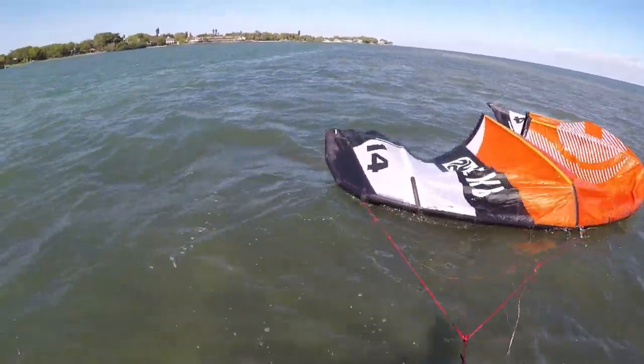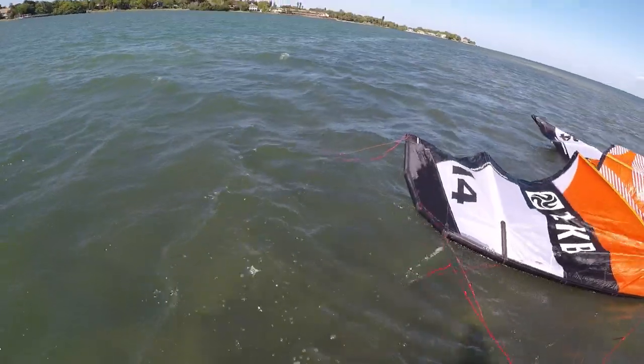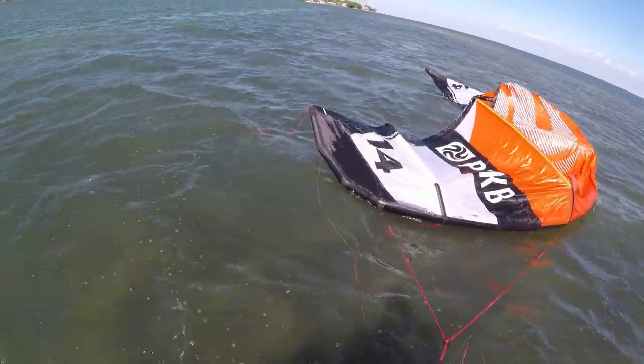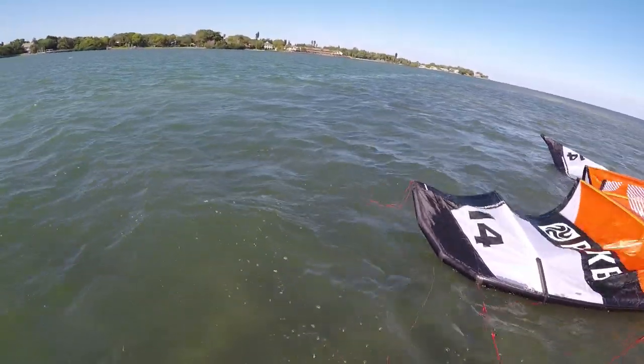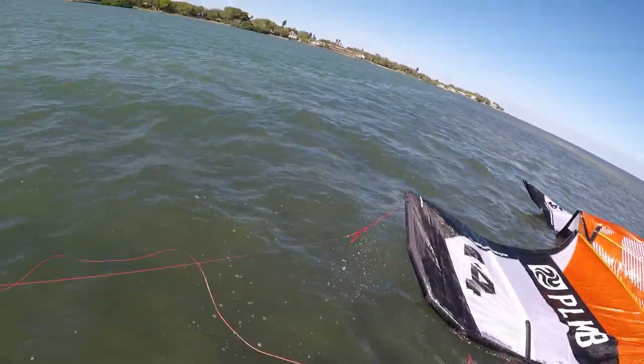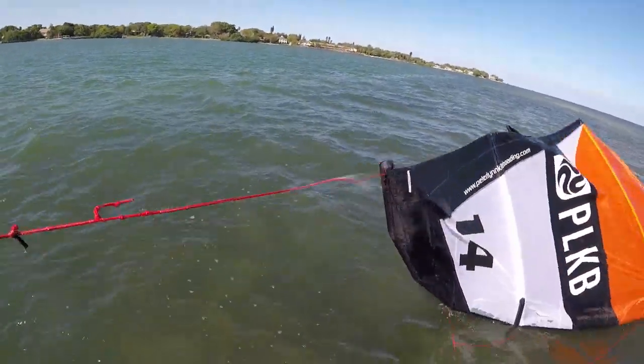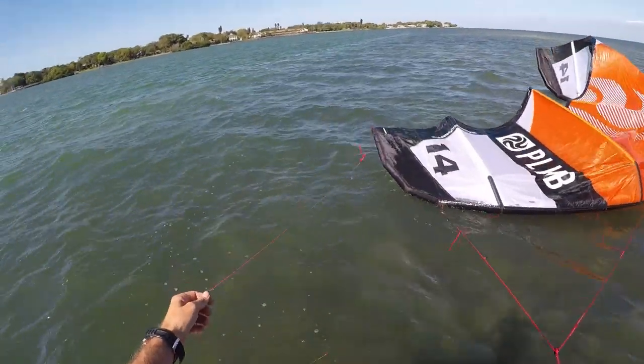Hopefully all goes well. See how that line on the wingtip's caught? We've got to free that up — you don't want that to get caught. That's a recipe for disaster right there.